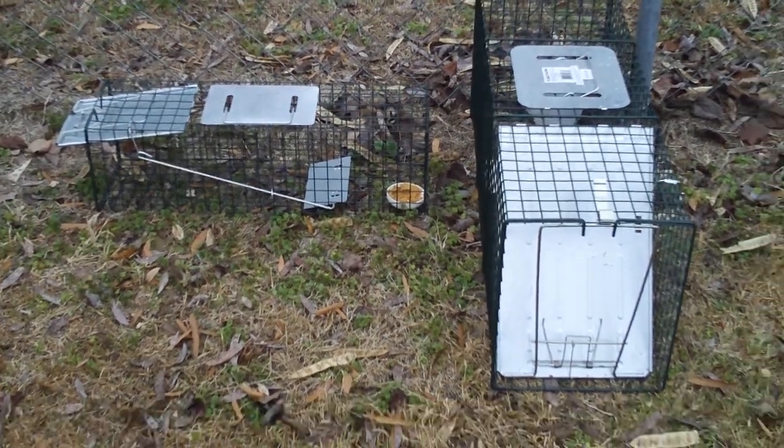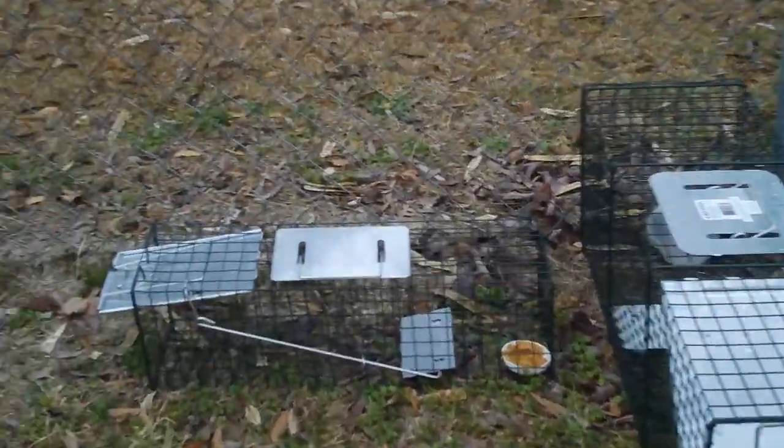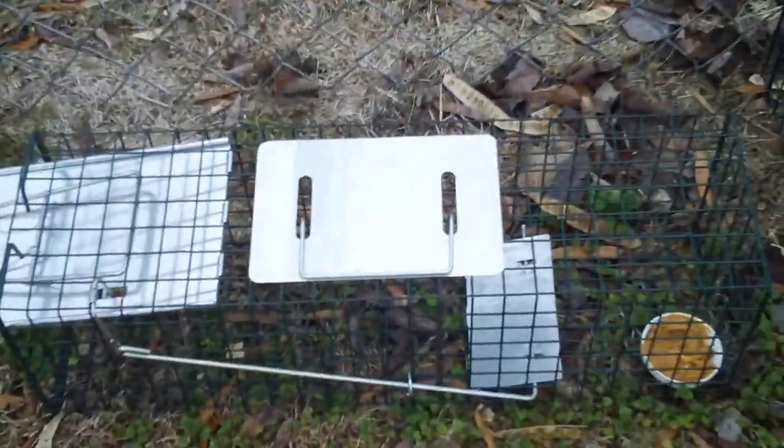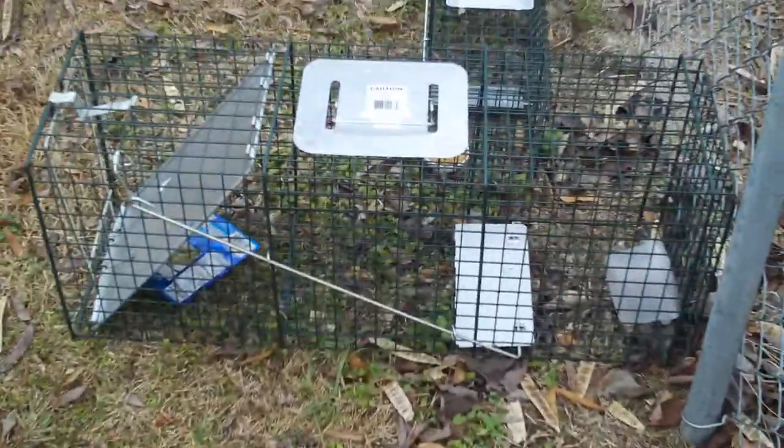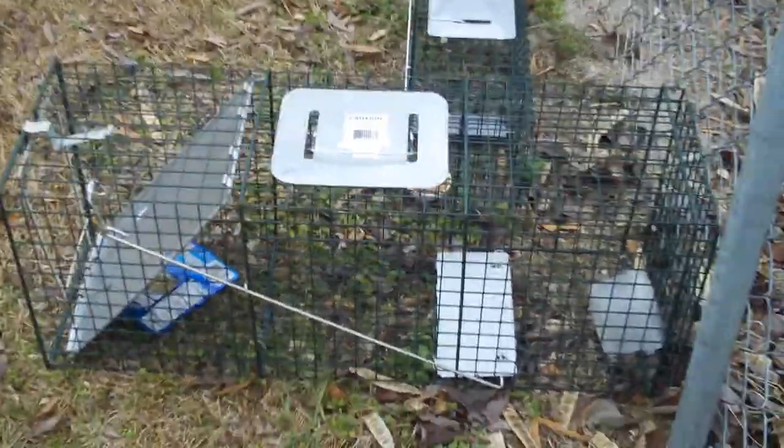Hey guys, Mickey Masters here, and these are my two new cage traps. This is the squirrel size — I will put it in there. And this is the possum, raccoon, small foxes, whatever — that size.